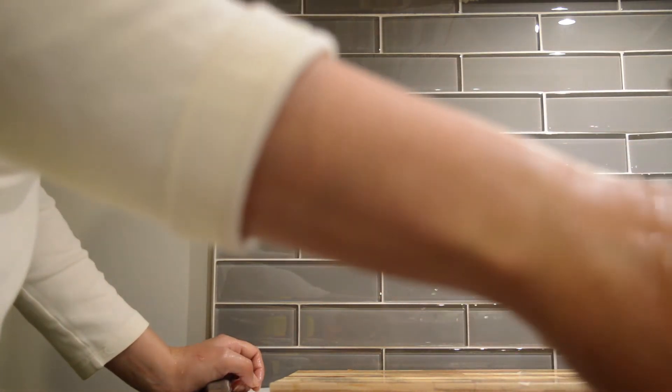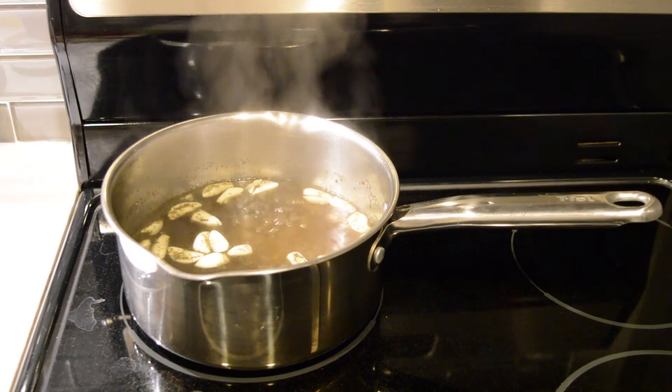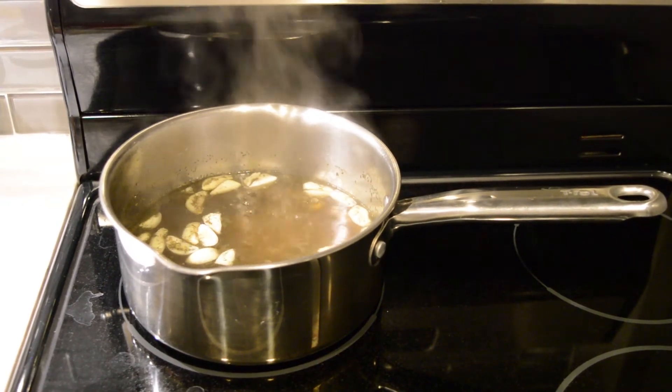Make sure to let the mixture cool a little bit before you put the top on and put it into the refrigerator. You want to make sure it's cooled down at least to room temperature — that way the sudden drop in temperature doesn't make the glass explode.